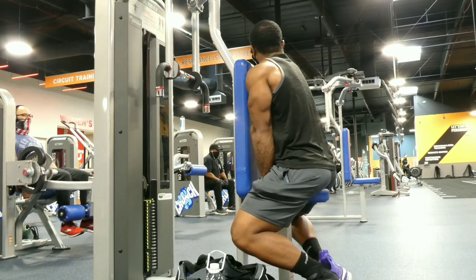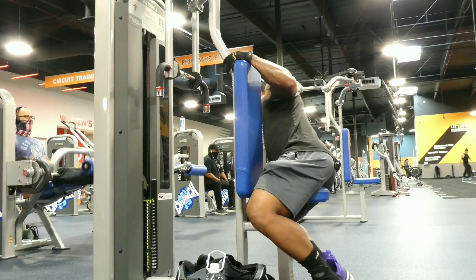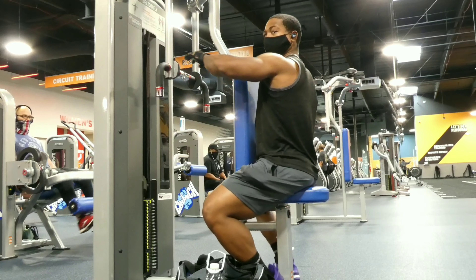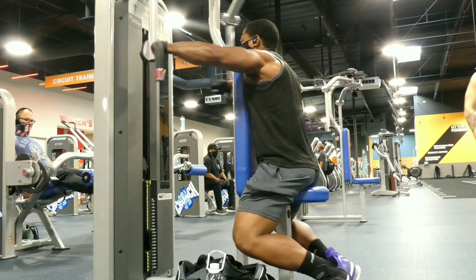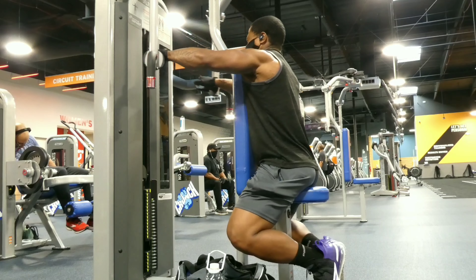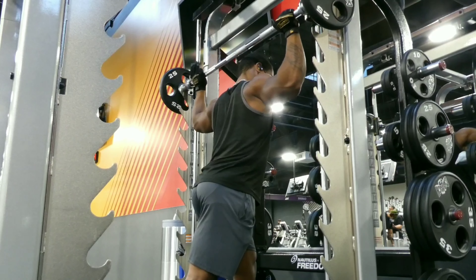Pay attention because now I'm doing just regular rear delt flies — but I'm not going to change the weight. Most people change the weight, but we're using the same weight. This is going to burn because you're using it at a different angle. Same muscle, different angles — like doing two different types of curls. Just take note.